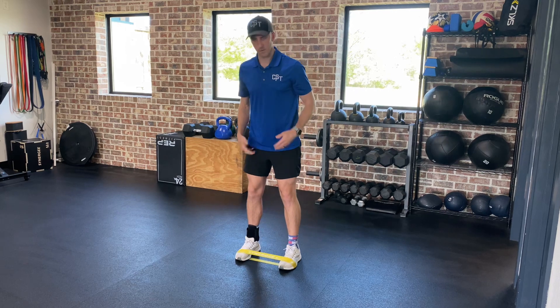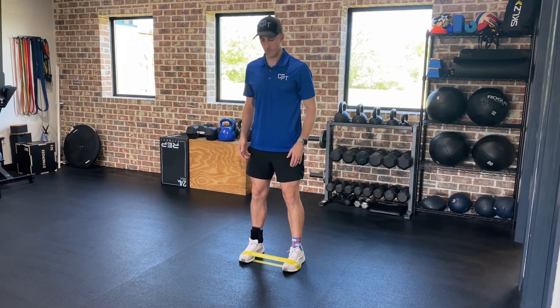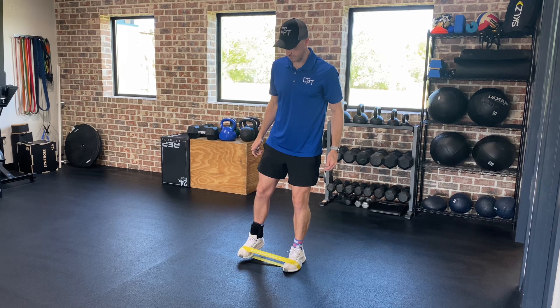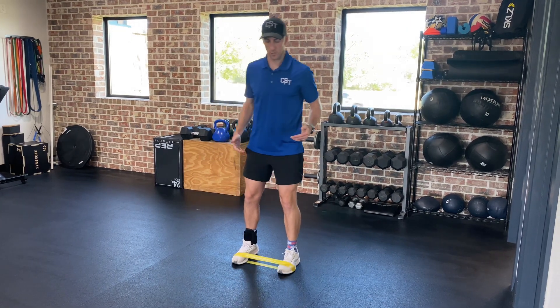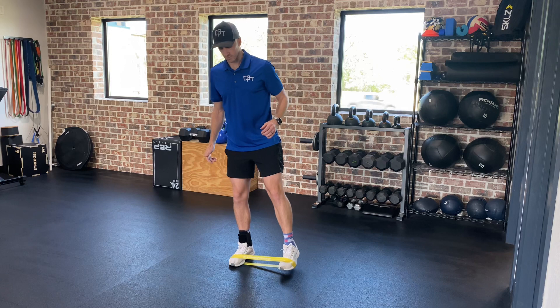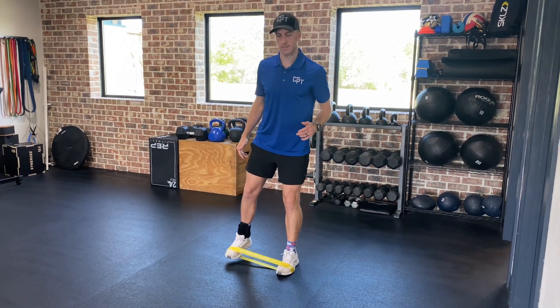Spread your feet about a foot apart, hip width, maybe a little further, and then lean to one side, press into the band, raise your foot up, put it down, switch to the other side. Alternate back and forth, keeping the same tension in the band the whole time you're stepping, just like that.